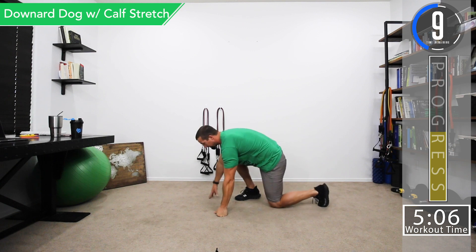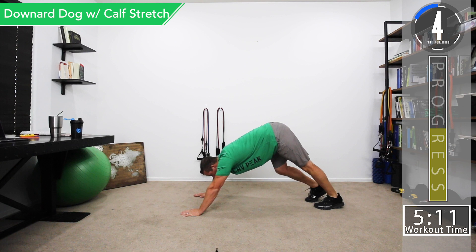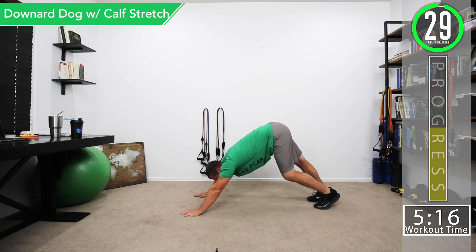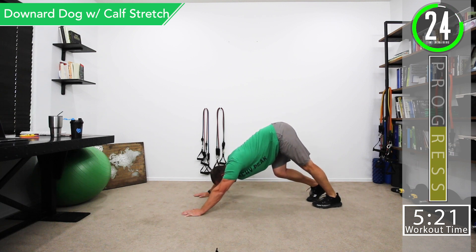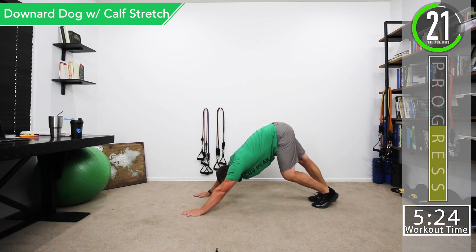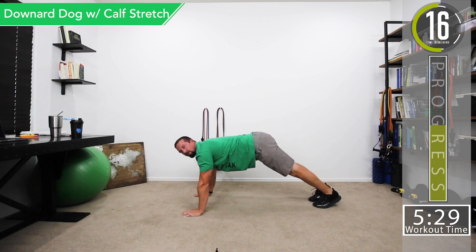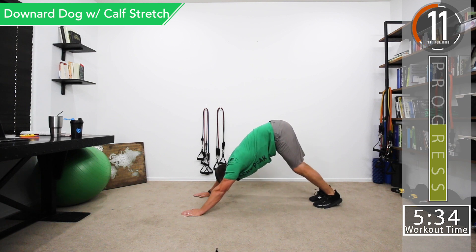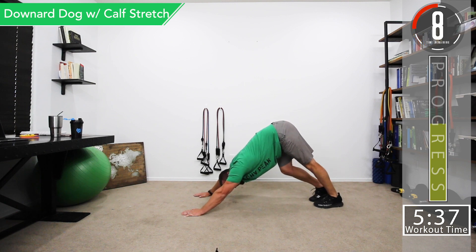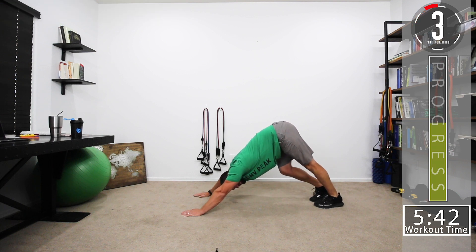Next we're going down to the ground for a downward dog with a calf stretch. Go to all fours, come up onto hands and feet, then sink the shoulders down and alternate calf stretching — right leg for a few seconds, then switch to the left. You can also just hold both and really sink in. Push back, drop the shoulders, and you'll feel it in your lats. Use good controlled breathing.